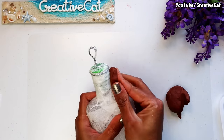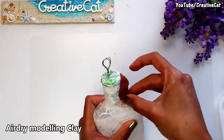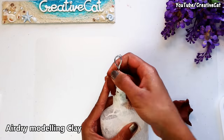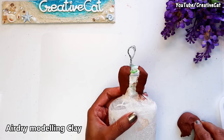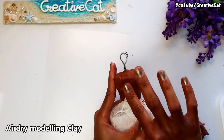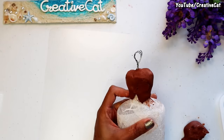Now start shaping the torso. I am using air-dry modeling clay here. You will find links to buy it in the description box.